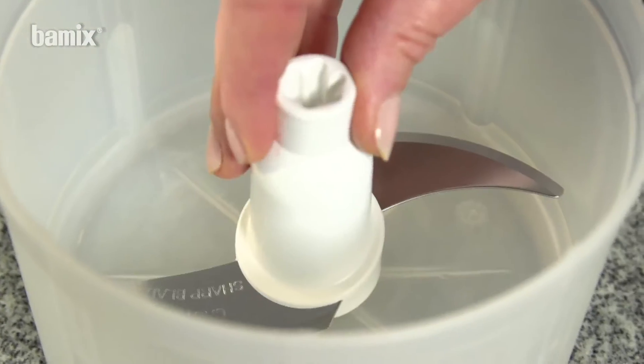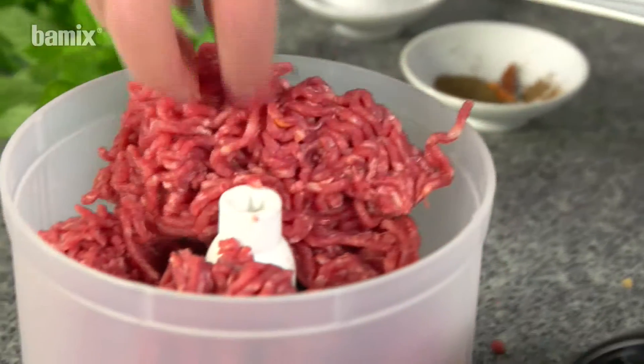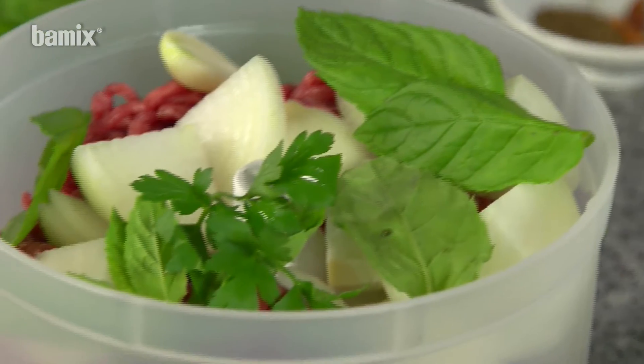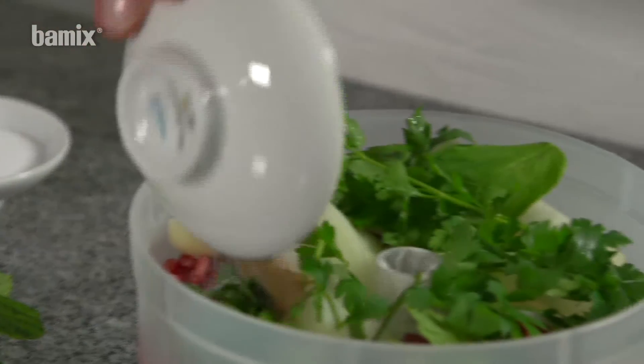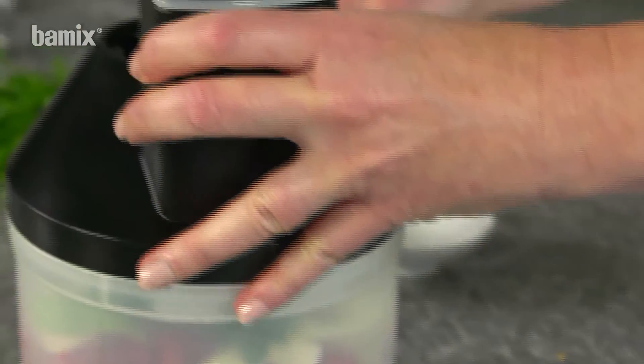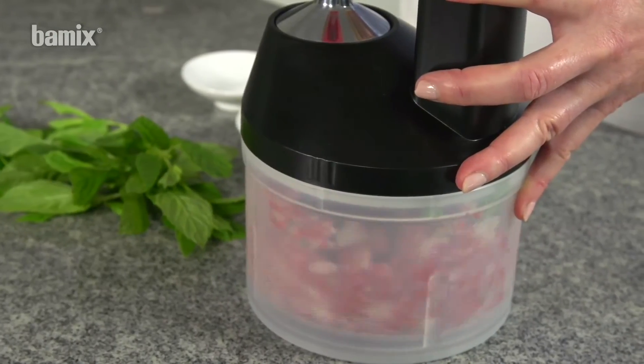Meat turnovers or meatballs taste particularly good when they are homemade. With the SliceSy, the perfect mix can be created in seconds.